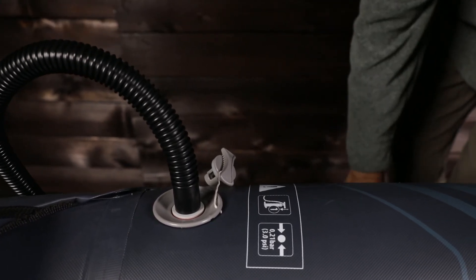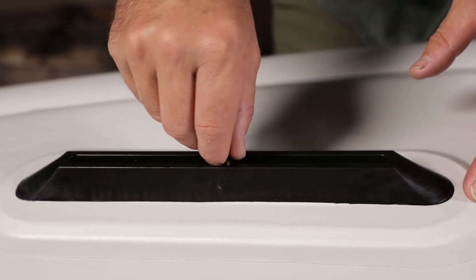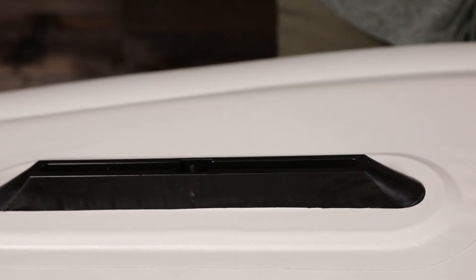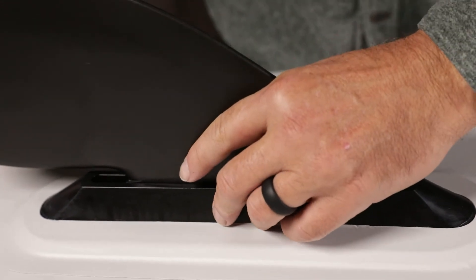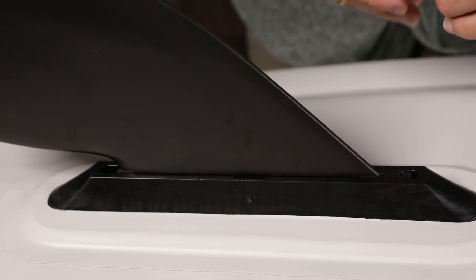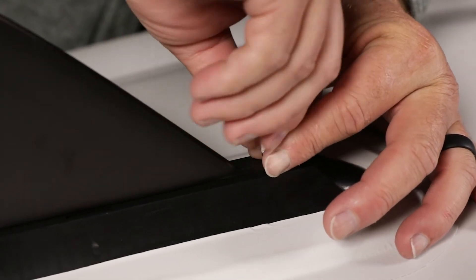For increased tracking, it comes with a Posi-Track weedless fin. It attaches to a US fin box in the stern. This fin box is a proven universal system used on most surfboards and paddle boards around the world. If you lose a fin, you can easily find a replacement at any board shop. It also allows you to purchase shorter fins for shallow water or longer fins for increased tracking.